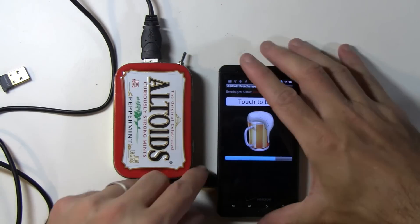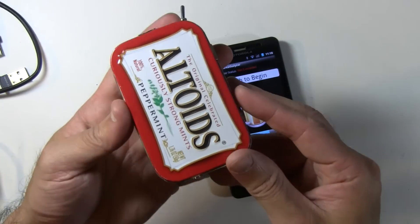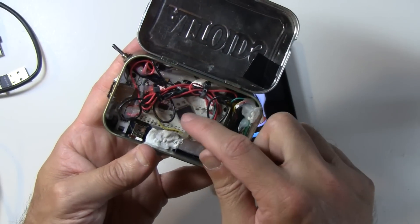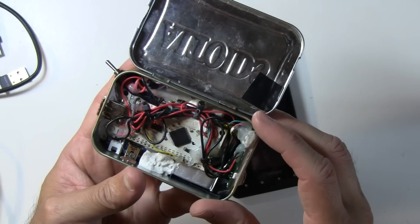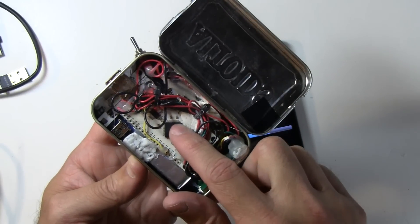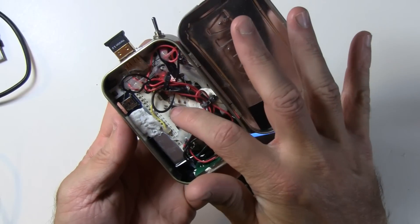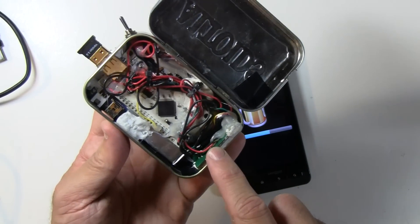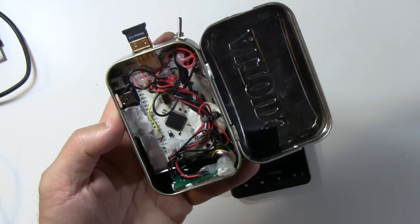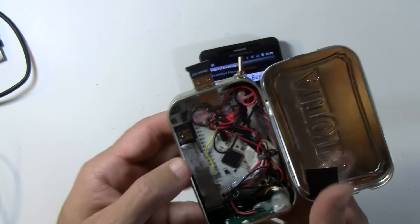That is the Android breathalyzer — it's a prototype at the moment, but let's have a closer look at the hardware. You can see the Altoids tin; I think it's a nice case for it. If we pop it open, the brains of it is the IOIO board — spelled I-O-I-O — a really nice board. The guy that made it is really smart; he figured out how to get this to work with Android and added Bluetooth, which opens up a world of applications. The IOIO board is connected to the alcohol sensor from Seeed Studio.